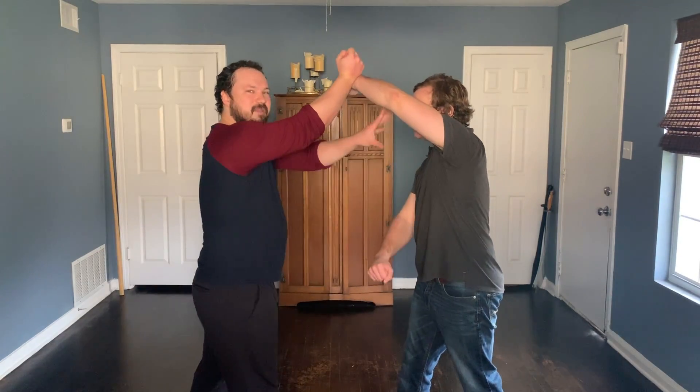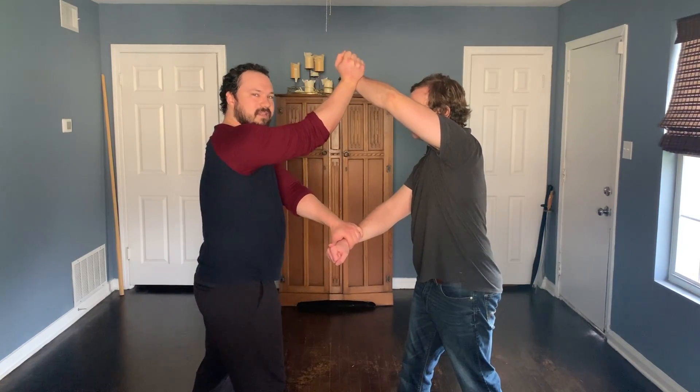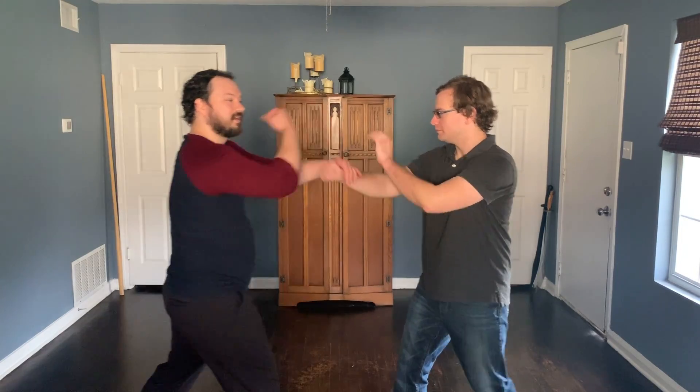If you want to work in your elbows, this same gap doesn't have to be filled by this hand. It can be filled by this elbow, if they're close. Now, if he takes a big step back while I'm doing this, that's when I'm going to go into the kick.